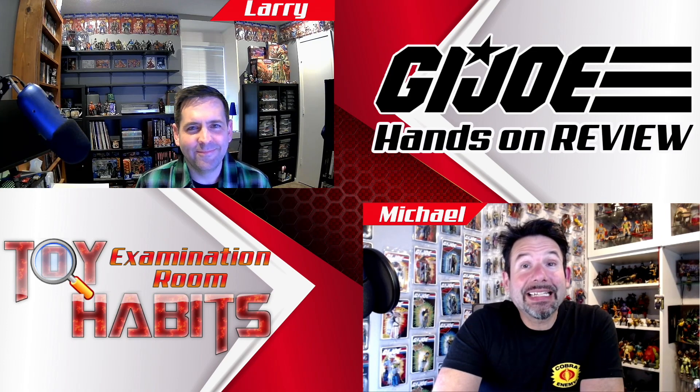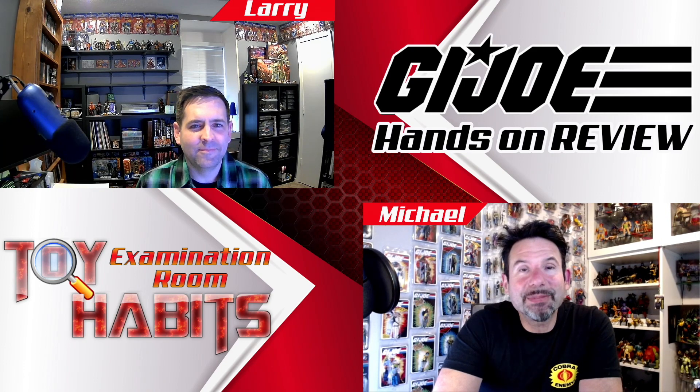Today on Toy Habits Reviews, we are taking a detailed look at Gung-Ho and Destro from the G.I. Joe Classified Series Retro Cardback line on the examination table.